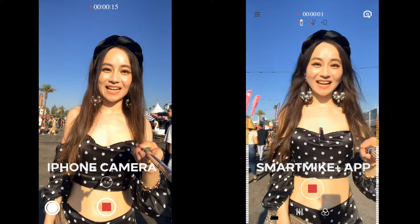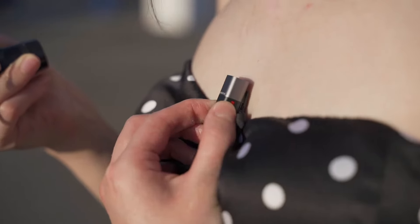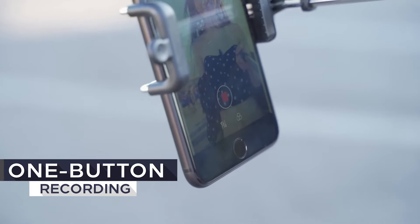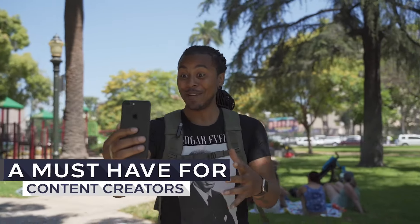It's a huge event in Arcadia, and you can control the app with just a touch of a button on your Smart Mic Plus. A must-have for content creators.